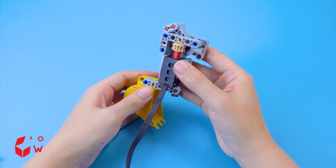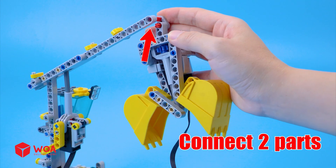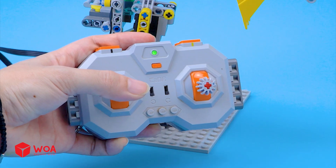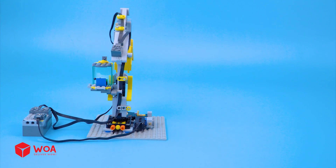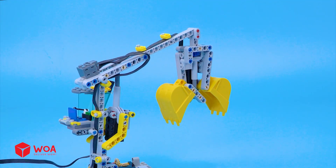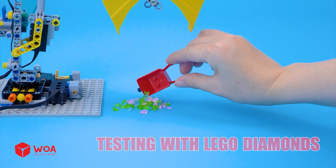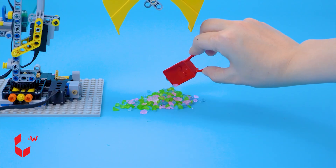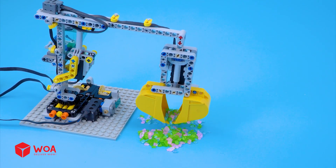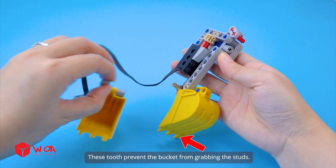Motor. I'll use this digger bucket to grab objects. Connect two parts together. Connect to the battery box. Testing with LEGO diamonds. These teeth prevent the bucket from grabbing the studs.